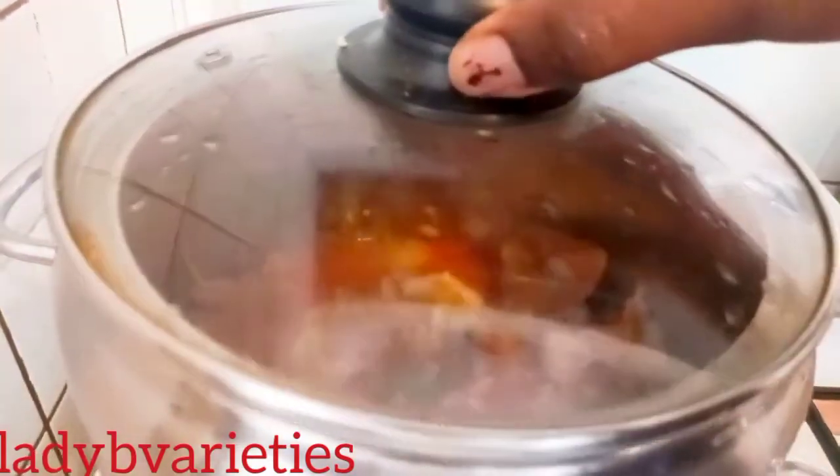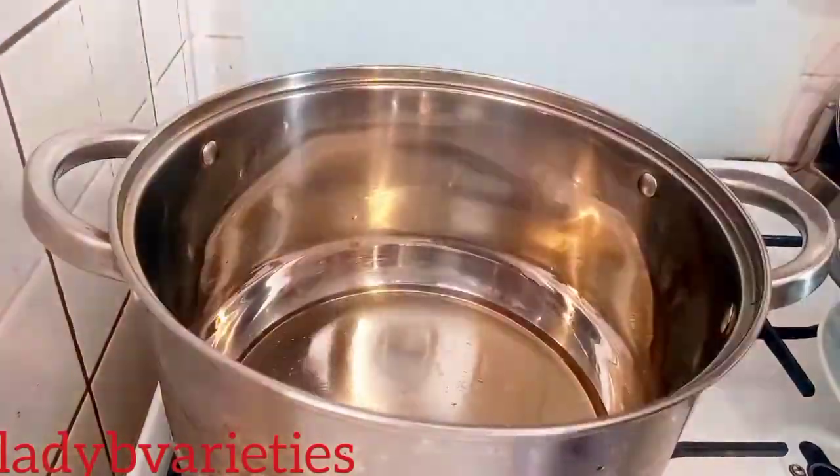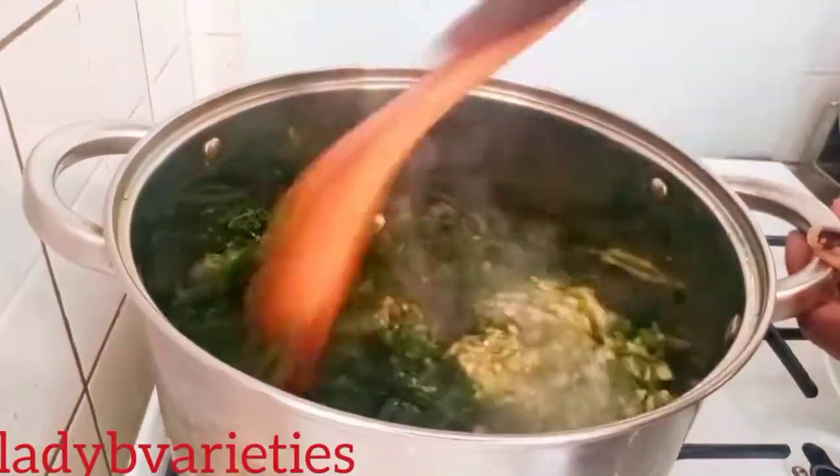It's ready — I'll start the next process. I added all my vegetables: my okra and spinach. I'll mix and steam it for just a moment.